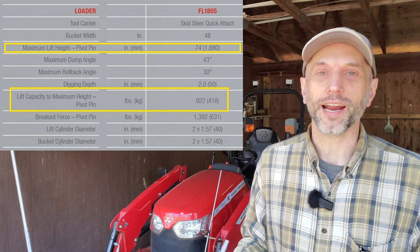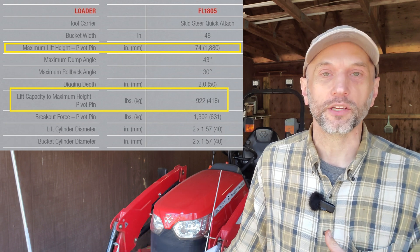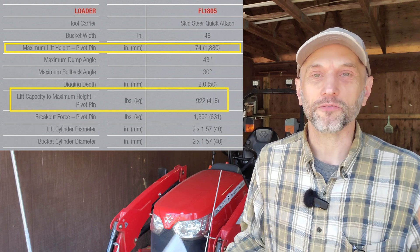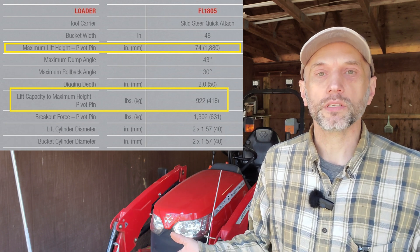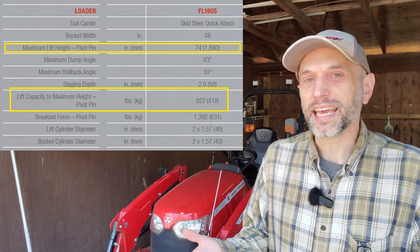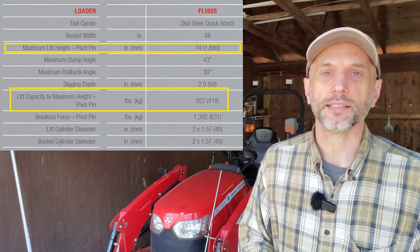Just to be clear up front, I'm not testing at that, because I would never put 922 pounds on this thing at full lift height. Even with good ballast on flat ground, a gust of wind would probably tip you over. The more common scenario is lifting a lot of weight just a little bit off the ground to get it from point A to point B. That's the range I'm going to be operating in for this test.